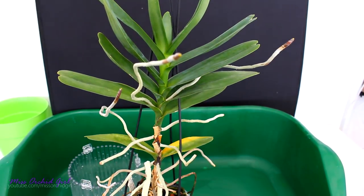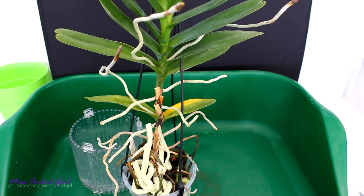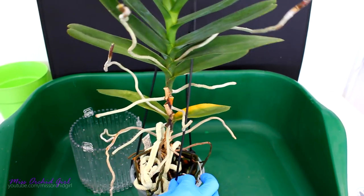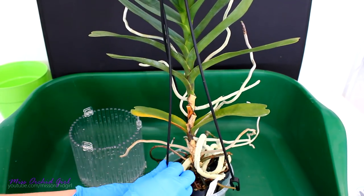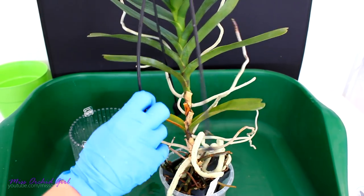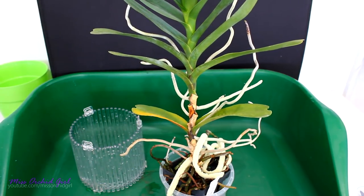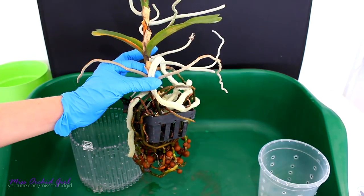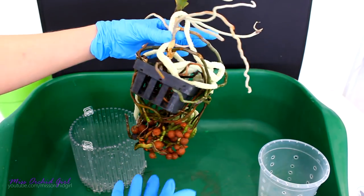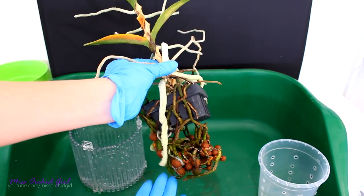We're also going to be using inorganic medium. As you will see, this orchid already has some leca around her roots — I never bothered to remove them because they're inorganic and do no harm. This orchid is not actually potted, so it will not be very hard to remove her from this pot. The pot was actually used as a basket. The synthetic got a lot of algae on it. So as I was saying, I do have a lot of leca on the roots — they actually grow on the leca.